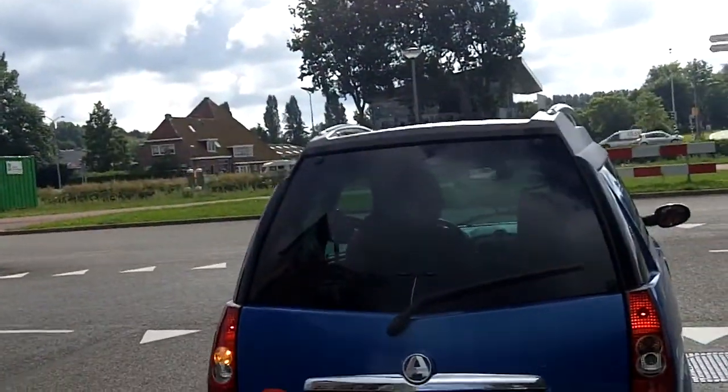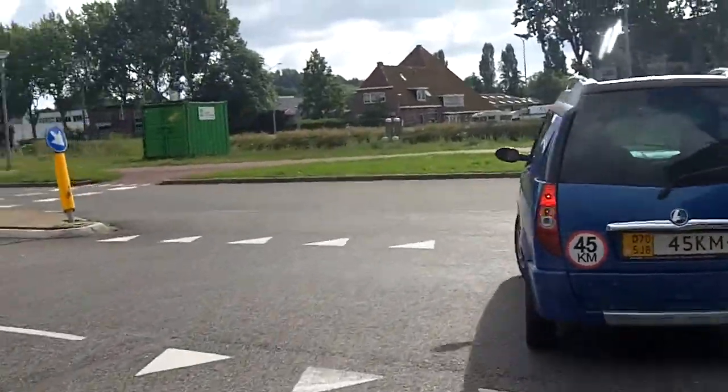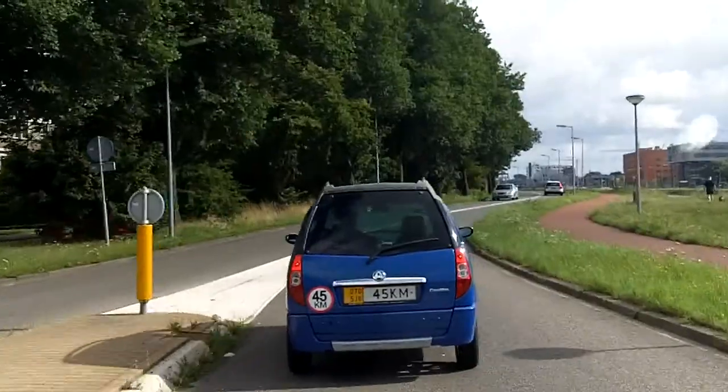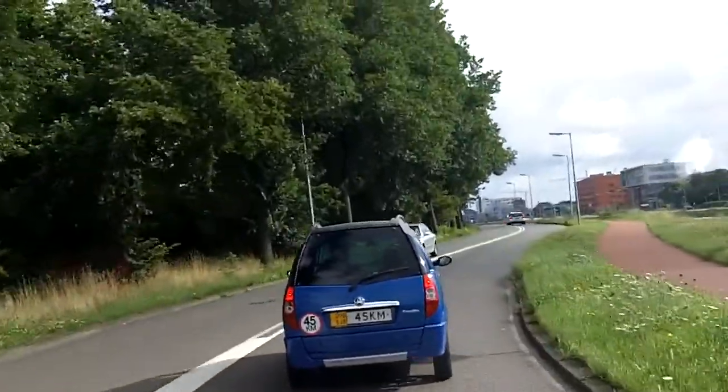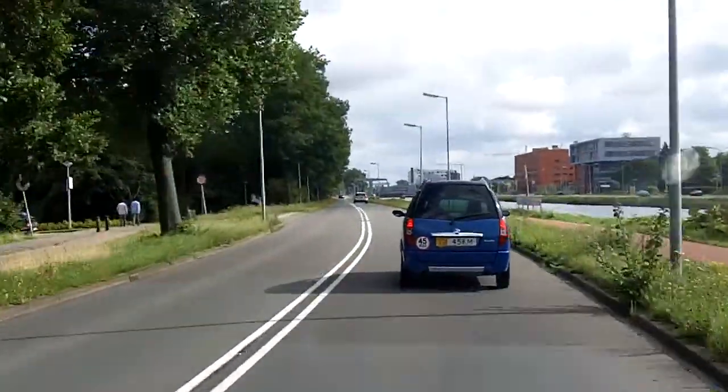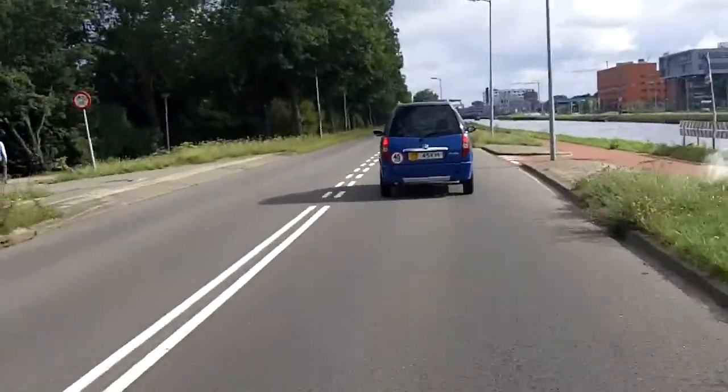1st gear. Alright, here we go again — 2nd gear, 3rd gear, 4th gear.